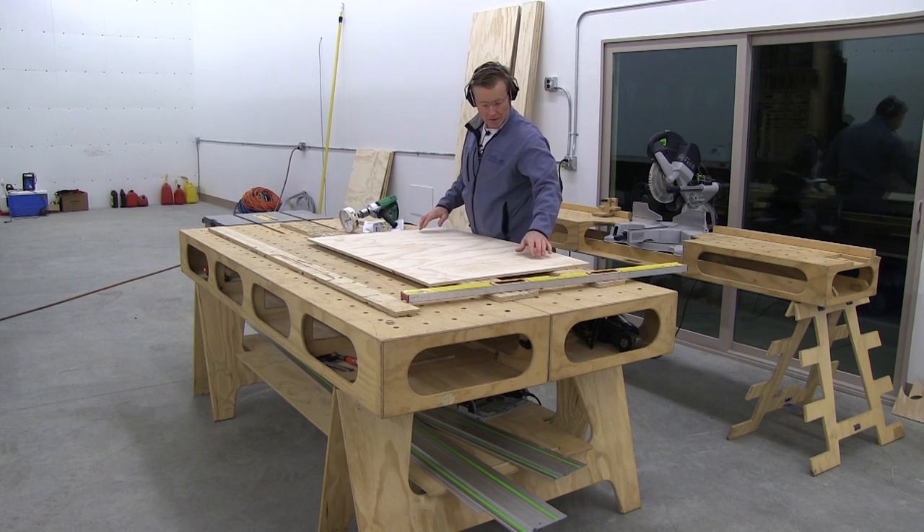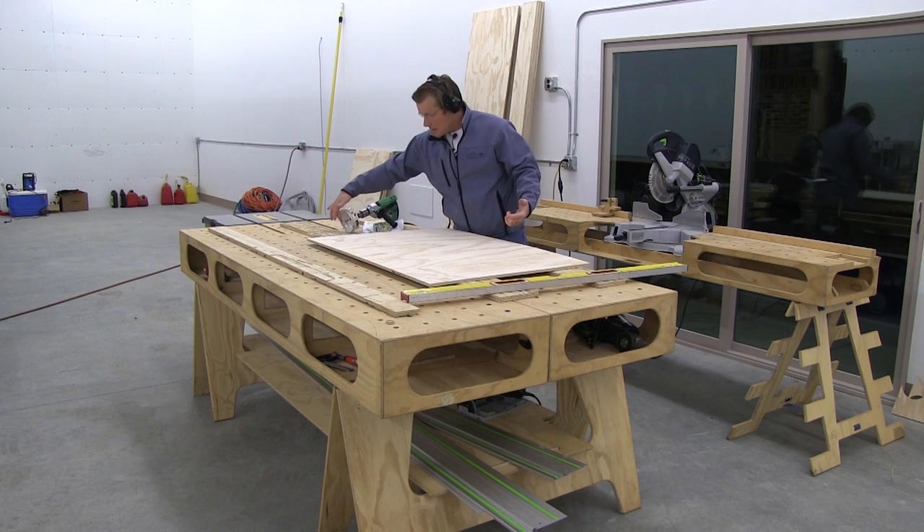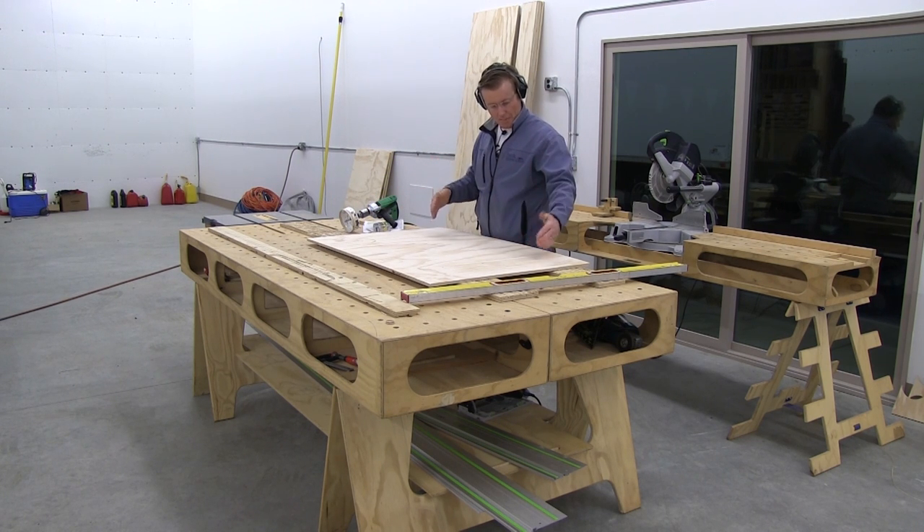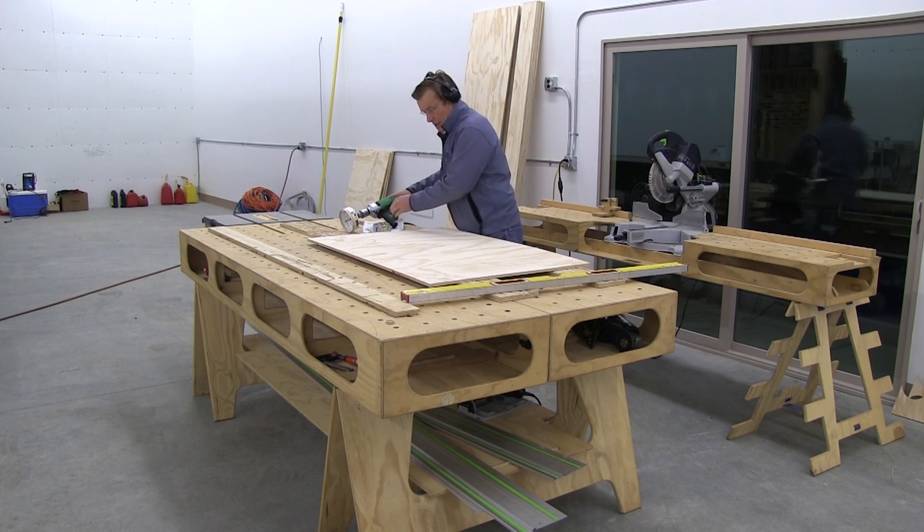On the other side, I've got where the pilot bit came through, so I don't have to worry about layout. I'll just drop the pilot bit in the same hole and finish the cut.